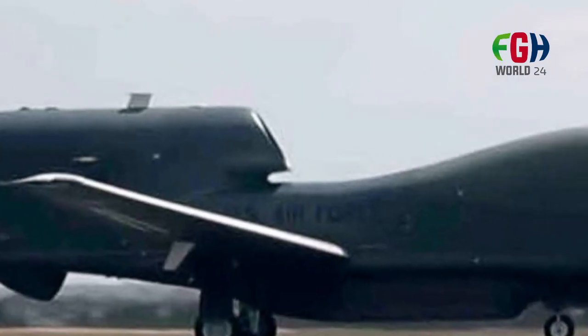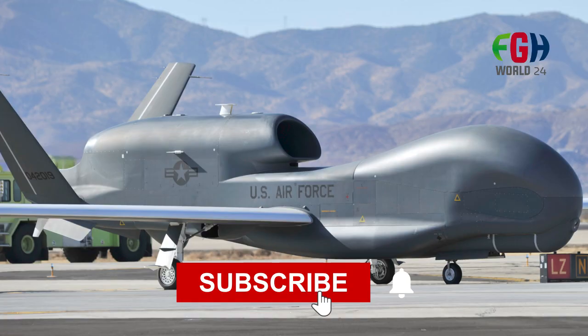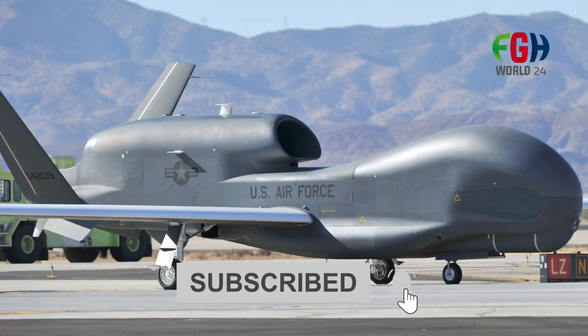I hope you now know about the RQ-4 Global Hawk. Don't forget to subscribe to my channel FGHWorld24.